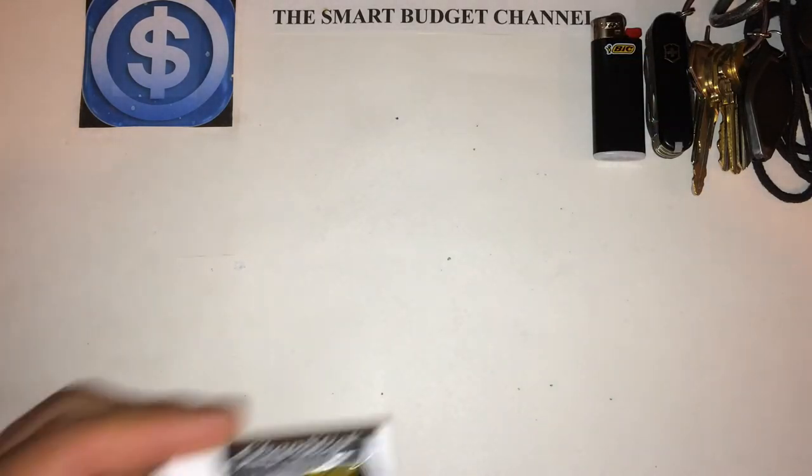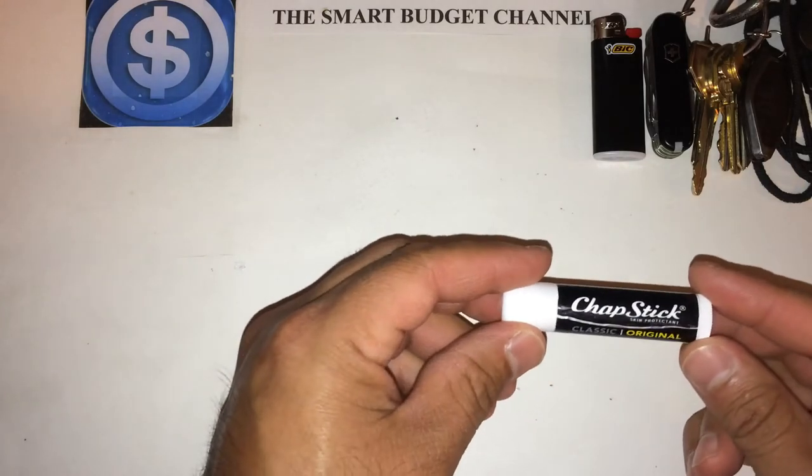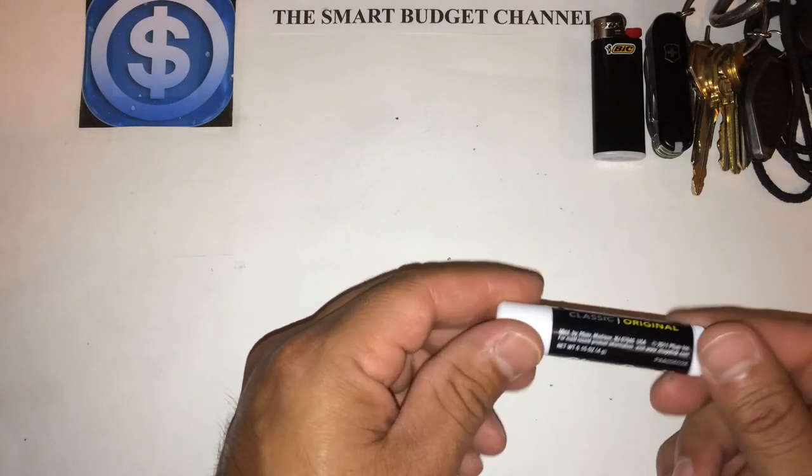Of course I like to carry chapstick — I mix this up too. Right now I've got the classic original chapstick.